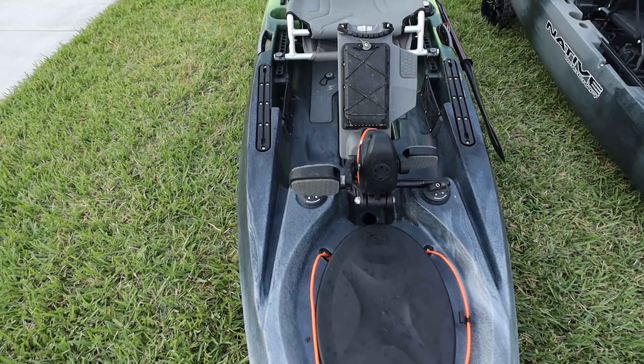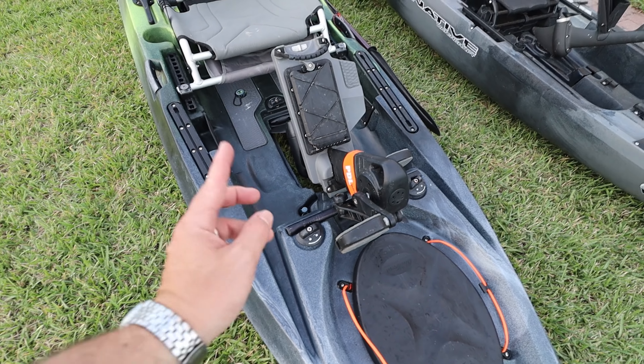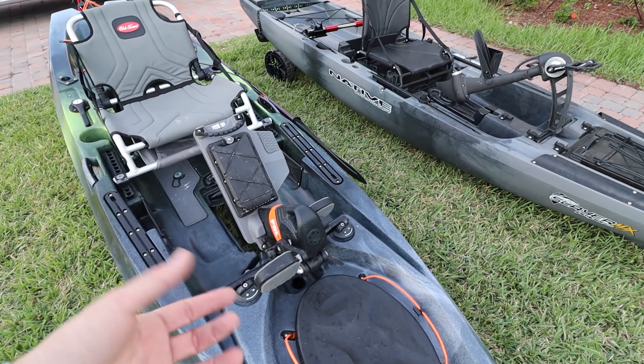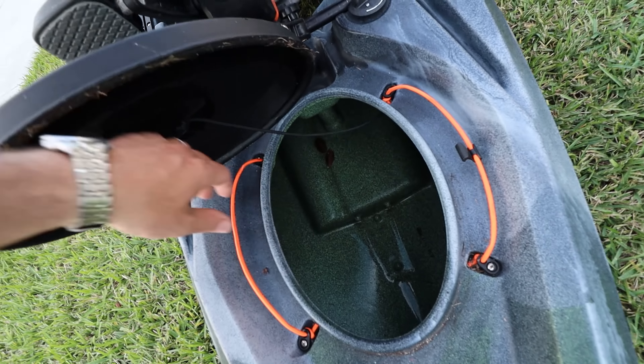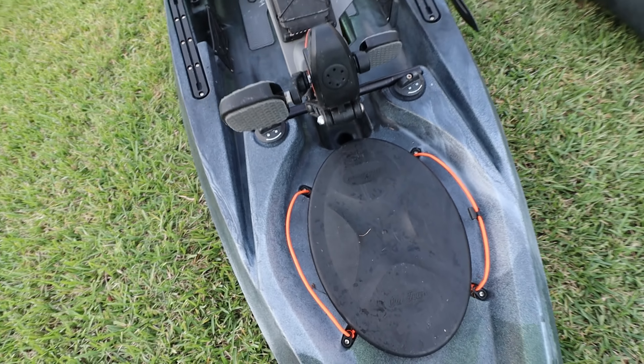The Old Town Topwater 120 has a universal transducer setup, and the Slayer has the same thing — I'll show you that when I flip the boats over. You could put the battery here, hang it inside somewhere around there for that transducer — no problem. You can see that the Slayer offers a little more stuff.